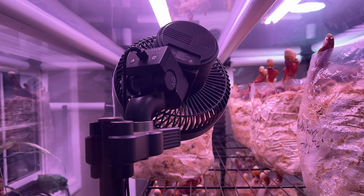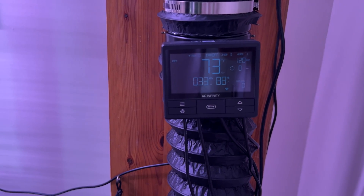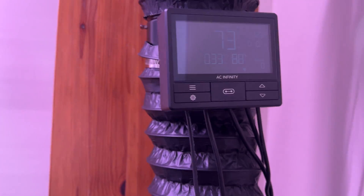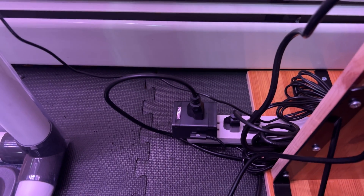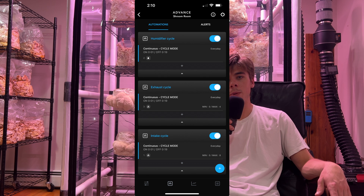The last thing you might want to consider installing is a circulator fan. If your tent is on the smaller side, this probably isn't necessary, but if you have a larger tent, it can help ensure that there aren't any pockets of built-up CO2 and that conditions are consistent throughout the tent. I have this oscillating fan running 24/7 on its lowest setting. Now let's talk about programming this thing. I'm using a combination of two controllers — this AC Infinity Controller 69 as well as a humidity gauge. The fans are both connected to this controller, and the mist maker is connected to the humidity gauge, which is plugged into an adapter that allows it to be connected to the controller as well. I currently have all three of these inputs programmed to come on for one minute every 20 minutes via the controller.